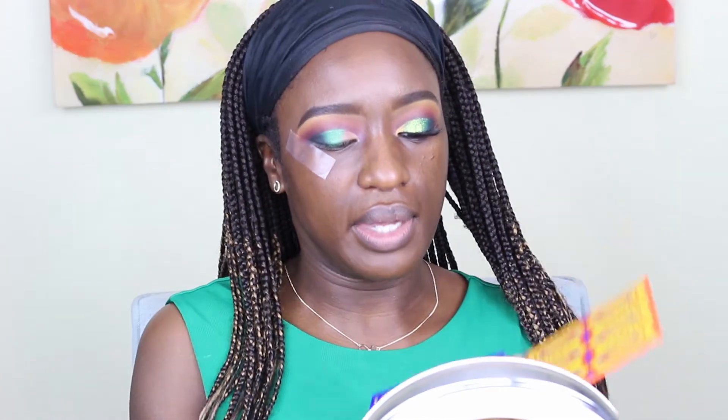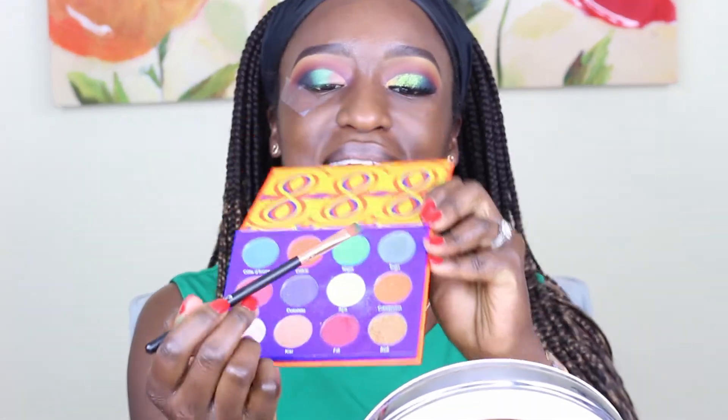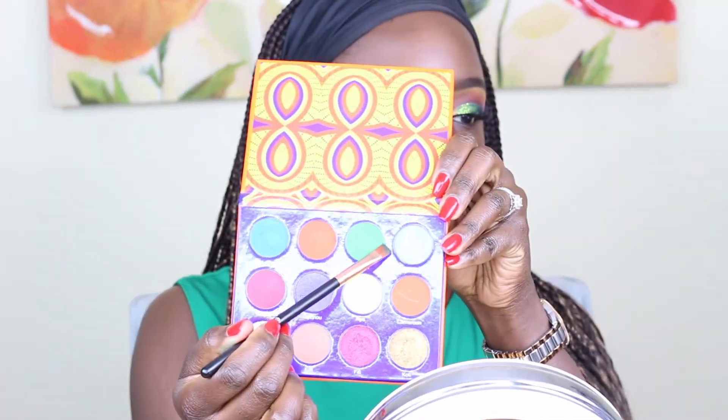I'm going to go with an even lighter green. This time I am using the Afrique palette by Juvia's Place — this beautiful green right here that matches the dress I'm wearing today. And I'm just going to pat it on.